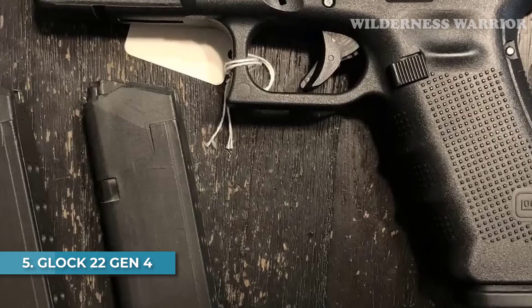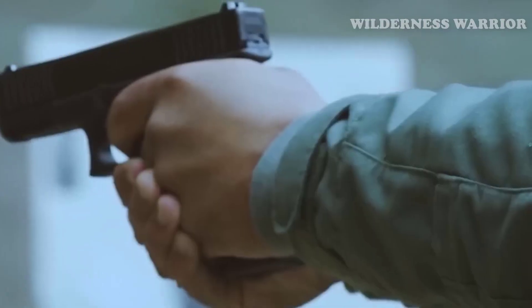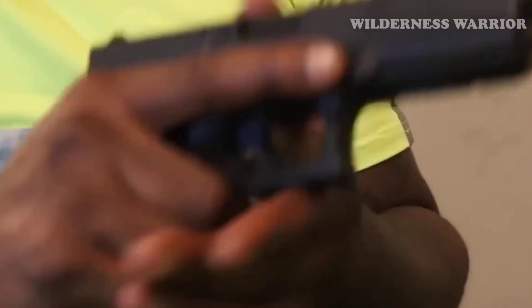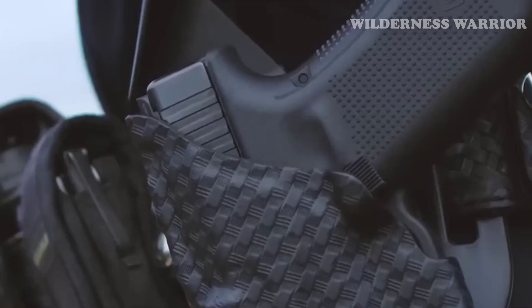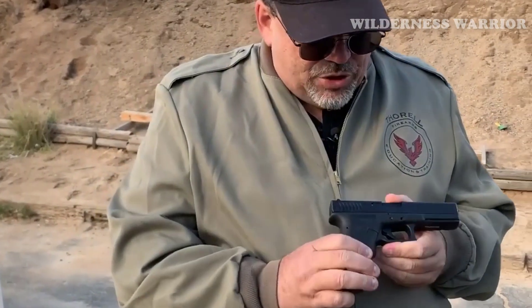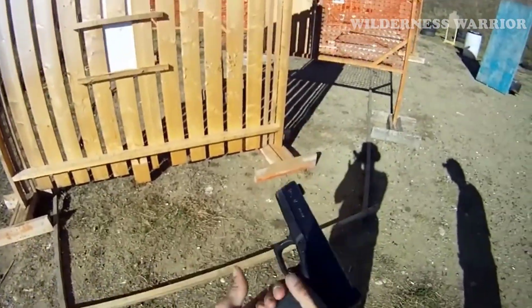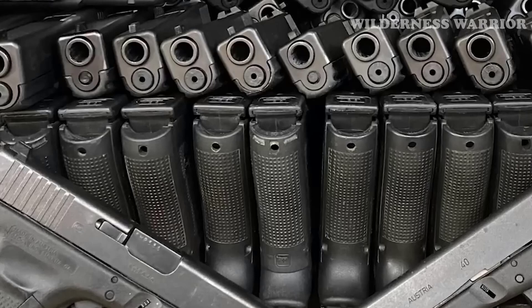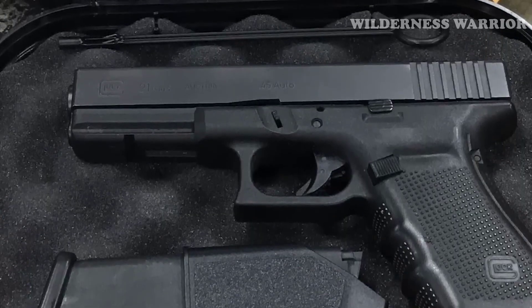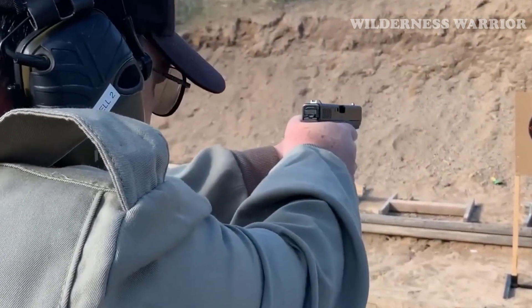Number 5: Glock 22 Gen 4. The Glock 22 Gen 4 delivers reliable and efficient performance with a 15-round capacity and 4.49-inch barrel. Its modular backstrap design and reversible magazine catch allow for easy customization, and the 5.5-pound trigger pull provides precise and consistent shot placement. Its safe-action trigger system and three independent automatic safeties ensure the gun cannot be fired unless the trigger is pulled. The main downside is the availability and price of .40 S&W ammunition, but its robust reliability makes it a great affordable choice.